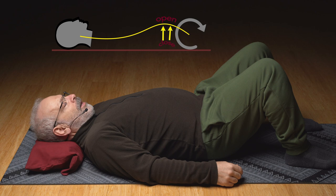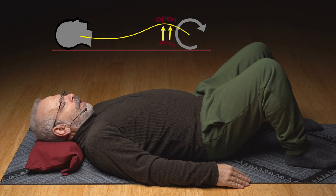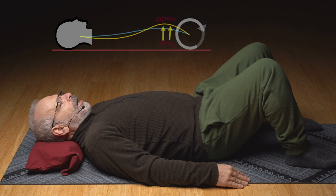Come on up. It's sort of like that arch — the arching low back is dragging your back pockets up the mat a little bit. Lower down easy out of that. Can you relax the center of the low back arch?